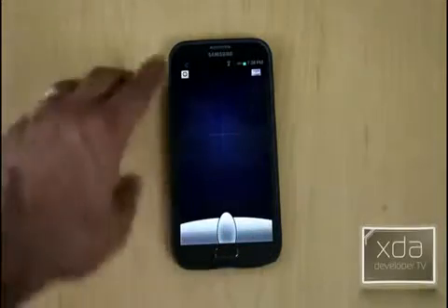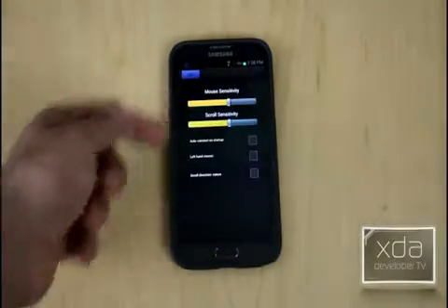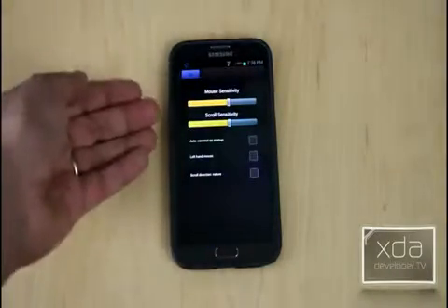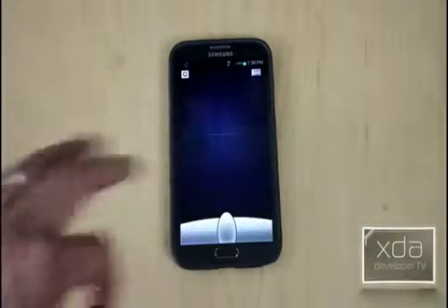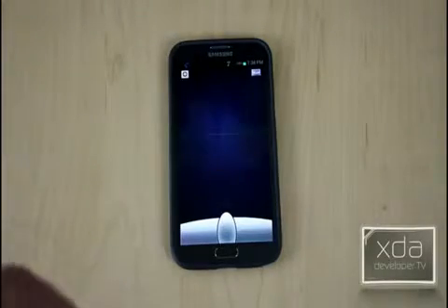As far as settings go, you just go into the options — it's very basic mouse settings, scroll settings, auto-reconnect on startup. It's not that complicated to use, very easy to install, and very quick to get going.